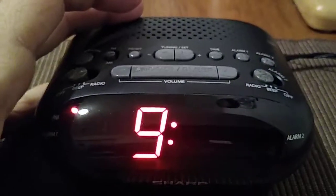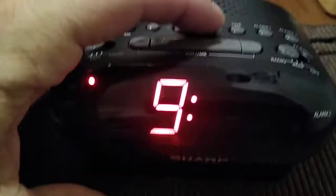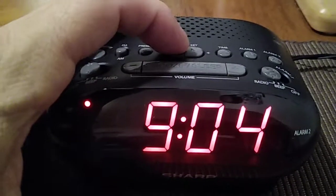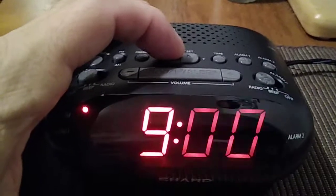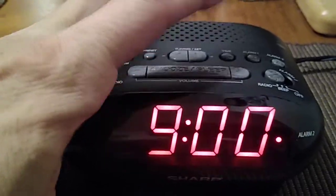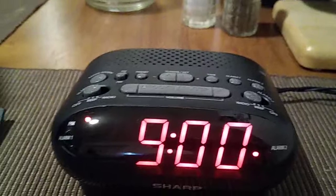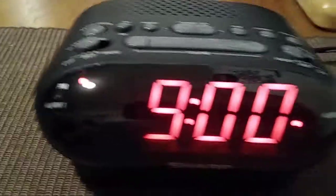Once you hit the time button, the minute display will start flashing. We're going to go down to nine o'clock and hit the time button again to set it. It's nine o'clock and, as you can see from the display, it's nine PM.